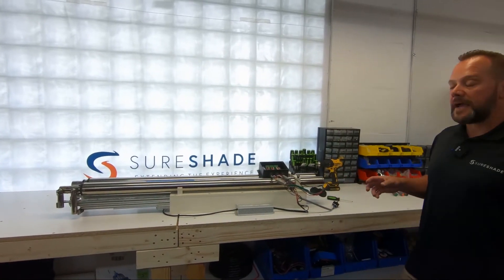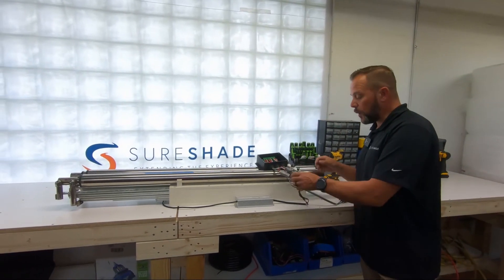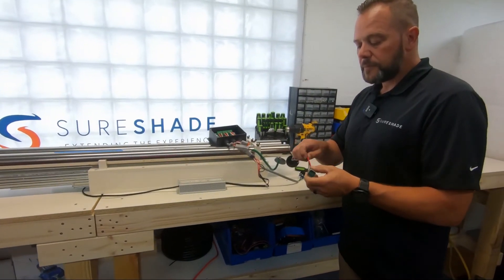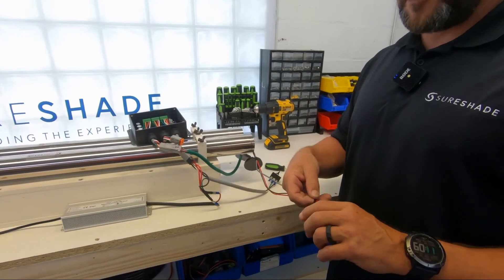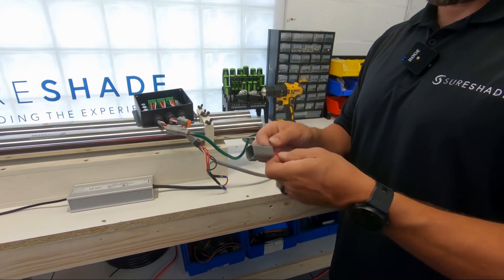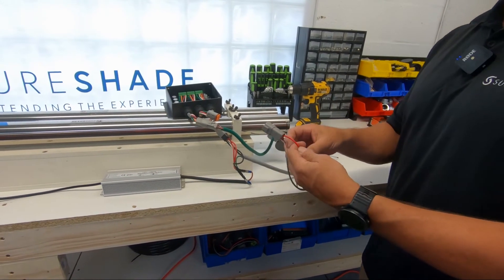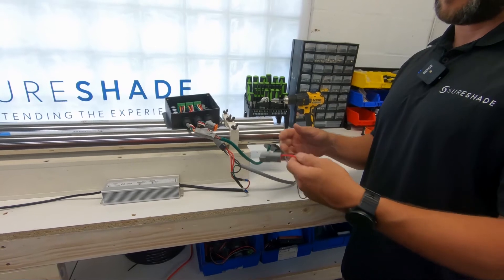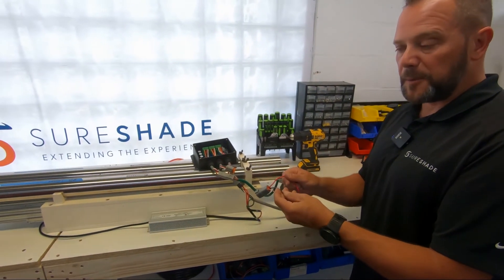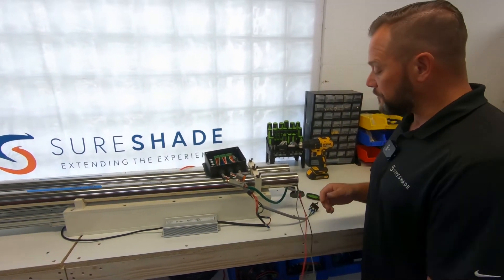The next step is to try and get to the actual wiring. If you have a power probe, you can remove the black and the red from the deutsch plug and power those two wires. If you have a 12-volt battery, get a couple of alligator clips — positive and negative — and you're going to spin the motor one way, then flip the polarity and spin it the other way.